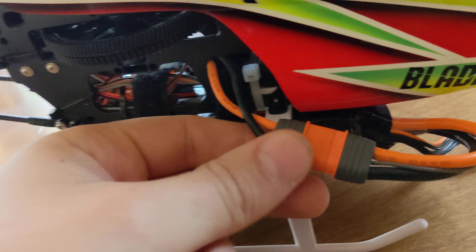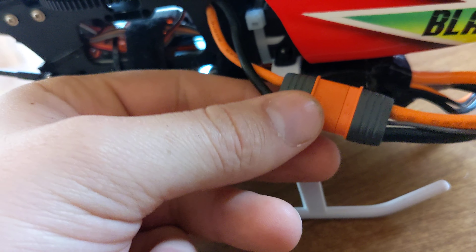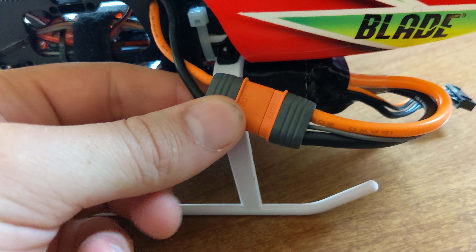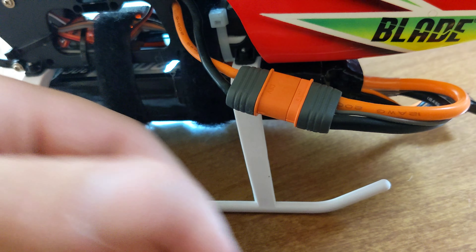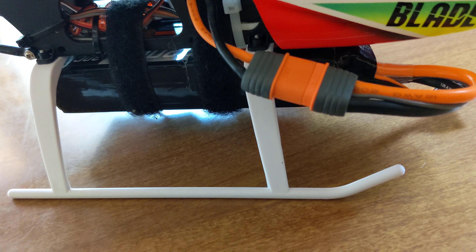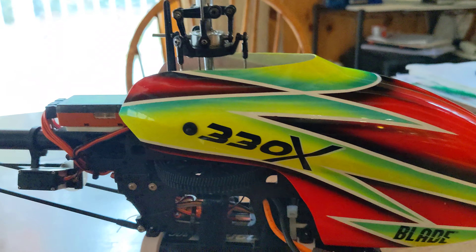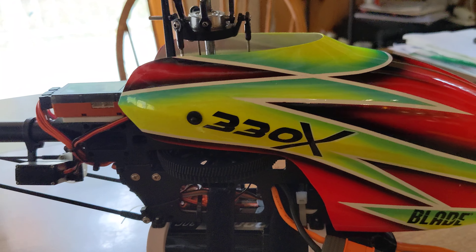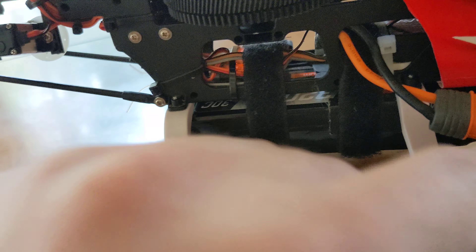I just had my helicopter fixed — my Blade. They fixed some things that were covered by warranty. When I got it back, the helicopter was set up very nicely, like I almost paid to have someone set it up. I did get a new canopy for it. It says the 330X but it actually is the 330S, and it's got the smart ESC and everything, which the 330X did not have.